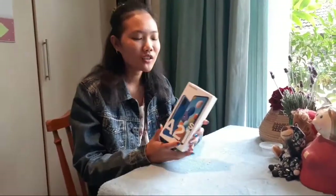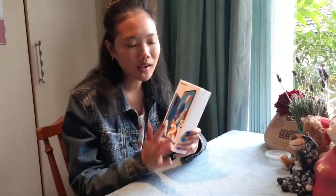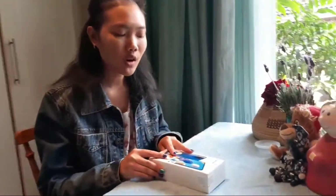What is up, love? It's your girl back with another video, and today we are going to be unboxing the new Samsung A21s. I'm super excited! As you can see, it's a normal Samsung box with the A21s at the bottom and the picture of the phone on it.